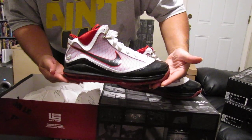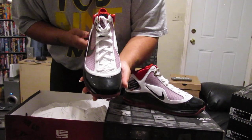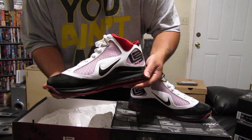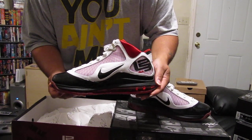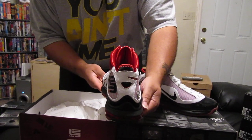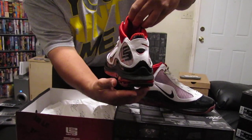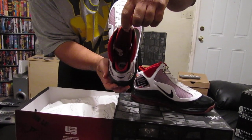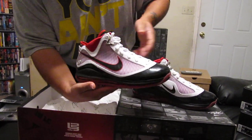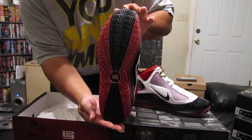Here is the right outside. Front toe box. Inside of the right shoe. Back of the shoe, of the right shoe. Brand new in the box. That's the inside of the shoe. As you can see, factory tied as well. The bottom of the right shoe. Brand new dead stock.